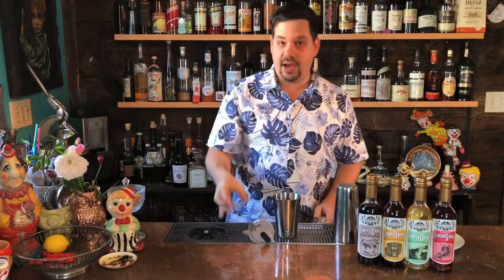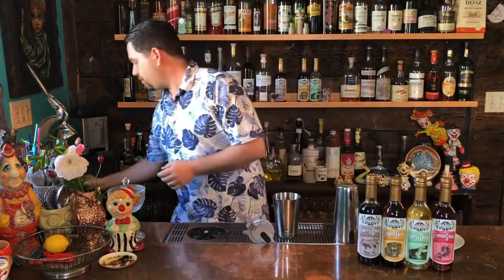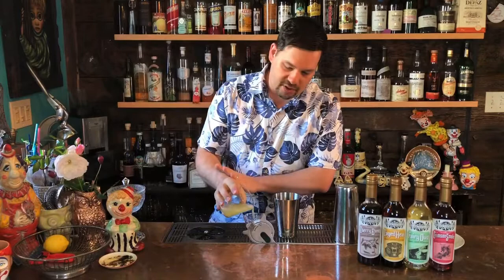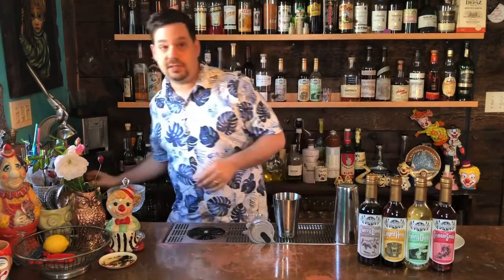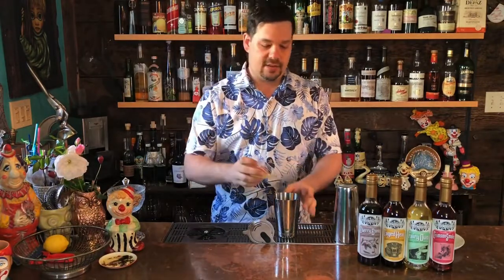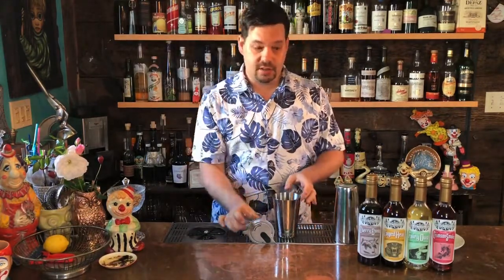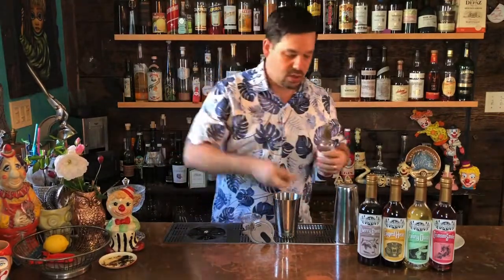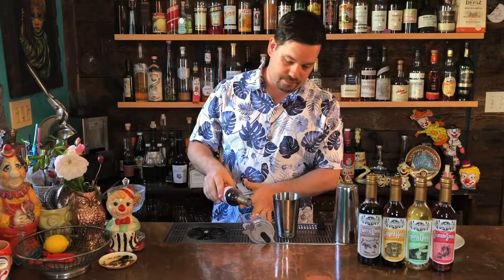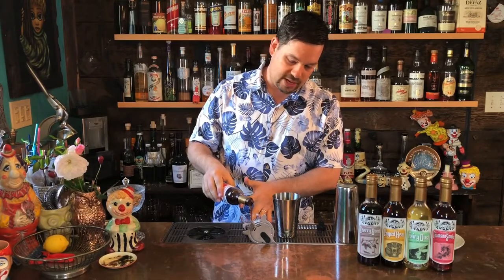We're going to do two ounces of mezcal, and to that we're going to do an ounce of lime juice. All of our syrups are based around the classic sour formula: two parts spirit, one part citrus, and one part sugar. This one is mezcal, lime, and crimson smoke — and we're doing an ounce of that. So two, one, one: two spirit, one citrus, one syrup.